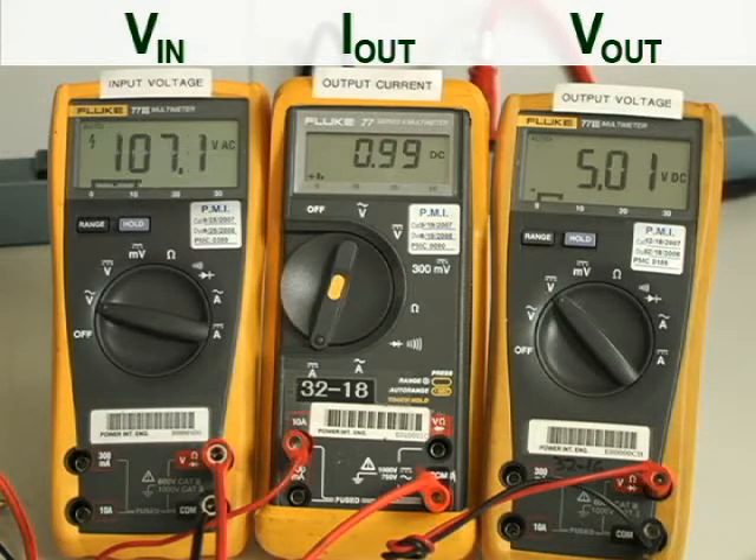As I go through the US to the minimum of Europe, which is 185 volts AC, the output is still 5 volts. And then finally, as I go to 265 volts, which is the worst case for Europe, we can see that the output voltage hasn't changed at all.